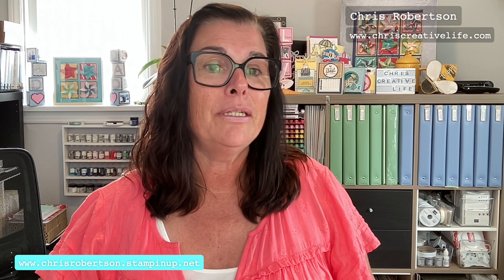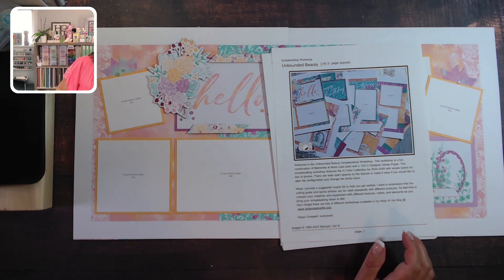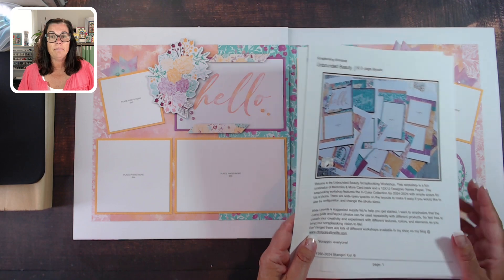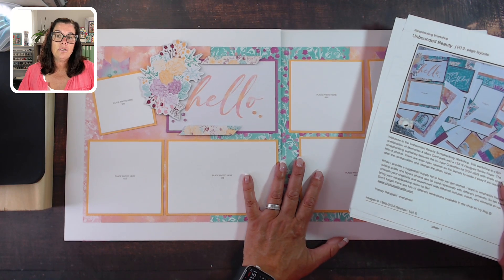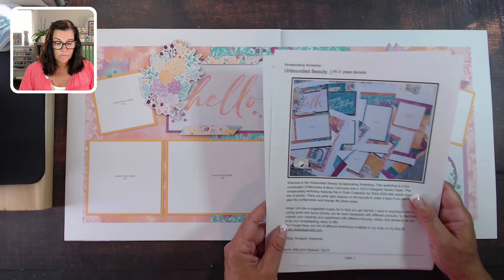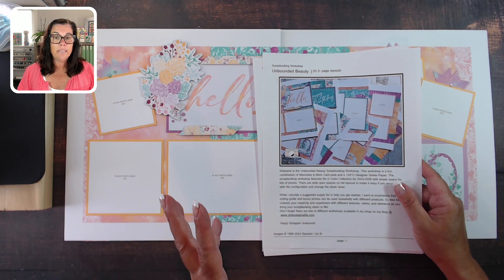I'm going to add my desk in here, turn up some lights, and we're going to take a look at the Unbounded Beauty scrapbooking workshop. Like I said, this creates eight scrapbooking pages or four double-page spreads, and it features the Unbounded Beauty suite from Stampin' Up. If you're just interested in the products, make sure to stop by my shopping website at chrisrobertson.stampinup.net.